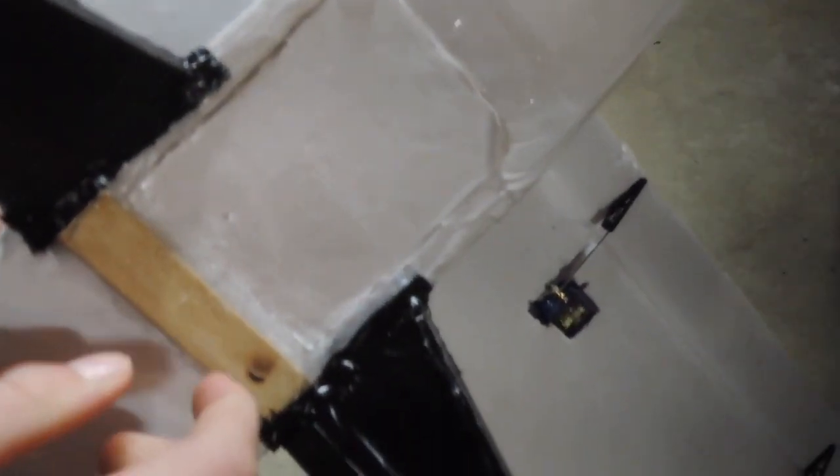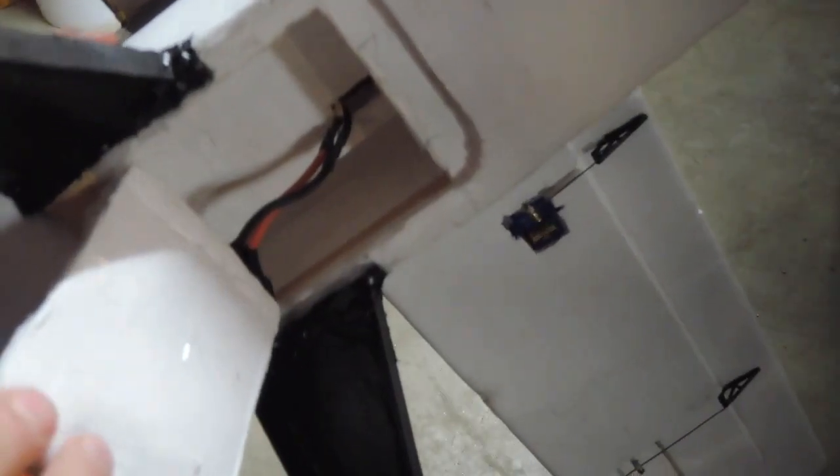Another mod I did was a magnetic battery door hatch right here. I have a magnet in here and a magnet embedded in here, and it just snaps into place.